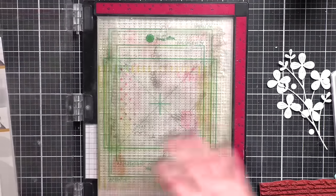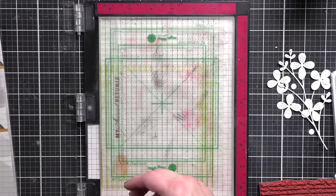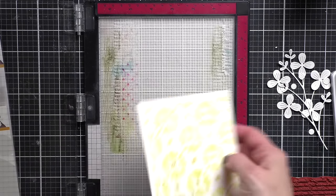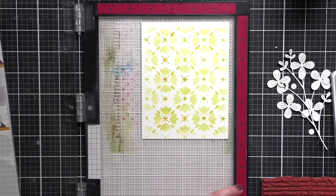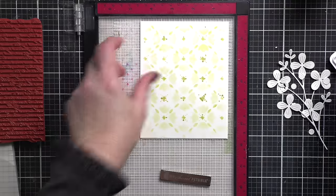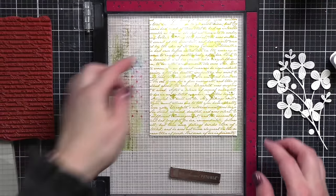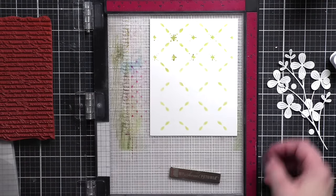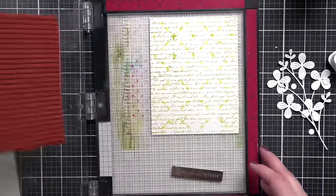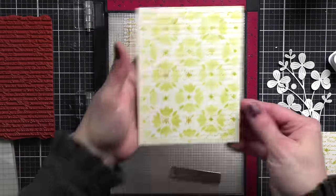Any sort of text background stamp is going to work for this. I grabbed one I had handy — this is the My Favorite Things Romantic Script Background. You may have script or text stamps from any of your favorite companies, including Simon Says Stamp. So I am going to take my insert out of my MISTI and place my background stamp and panel into the MISTI. I'm going to ink up the background stamp and stamp it off on a scrap piece of paper, then I tested it to make sure I like the second generation.